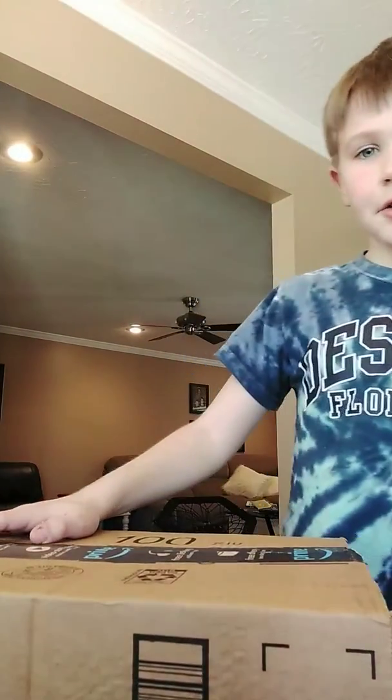Here it is. I don't know, guys, what's inside. So let's open it.